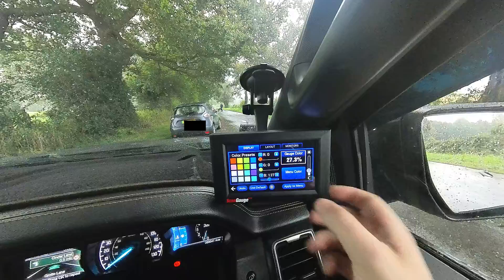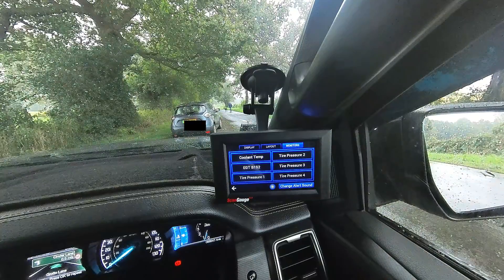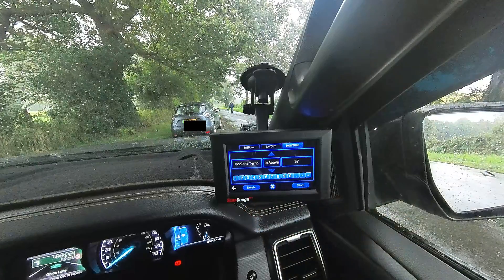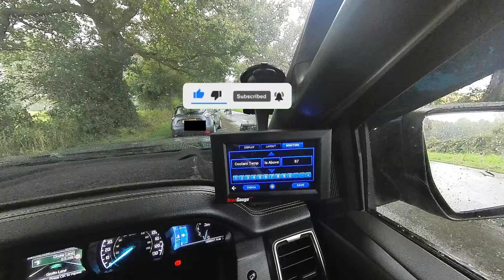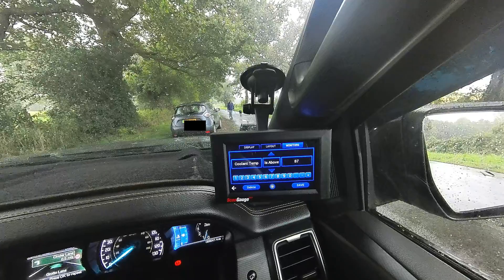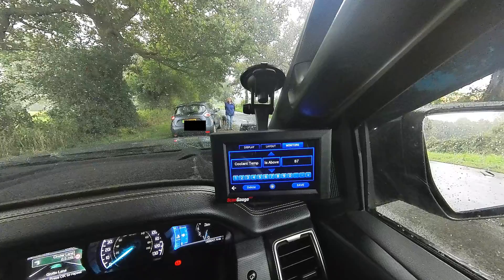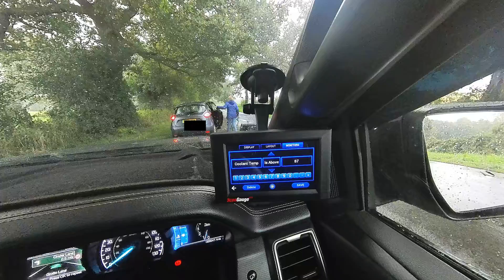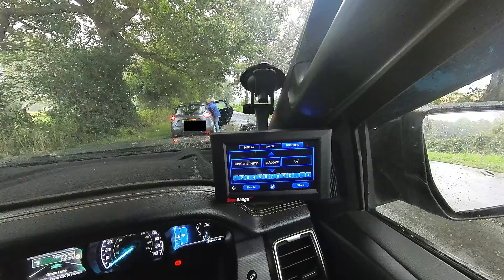It's quite simple on ScanGauge. If you go into settings, go into monitor — I've set all these monitors and as you can clearly see you can only have six. The first one I've got set up is the coolant temperature. I've got it to alert me when it goes above 87 degrees because the operating temperature on this Ford Ranger 3.2 litre and the Mazda BT50 is arguably about 80 odd degrees. Clearly when the dial starts to move into the red it will start to move around about 86, so once it starts going beyond that to 87 degrees, I want to start seeing an alert.